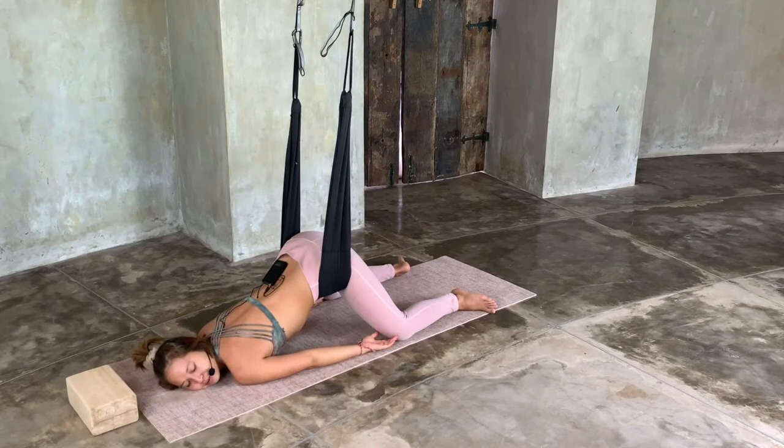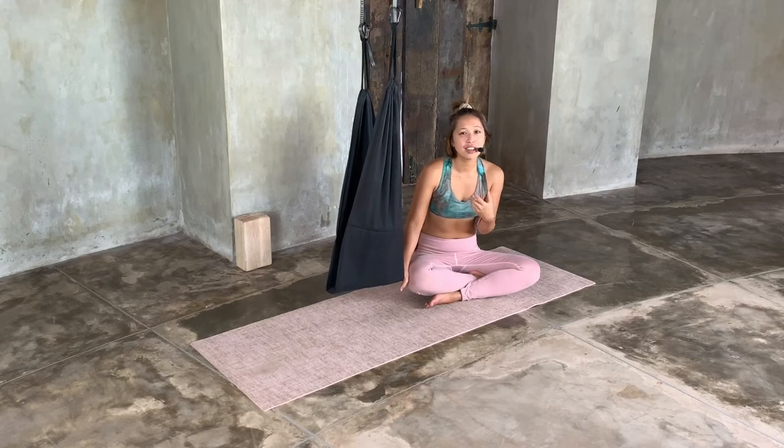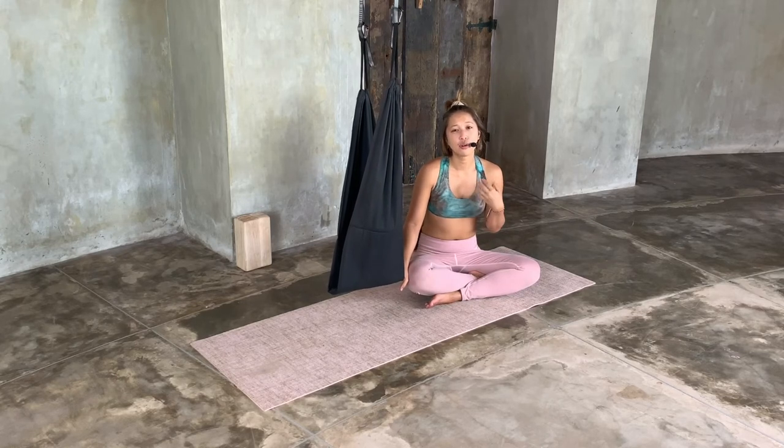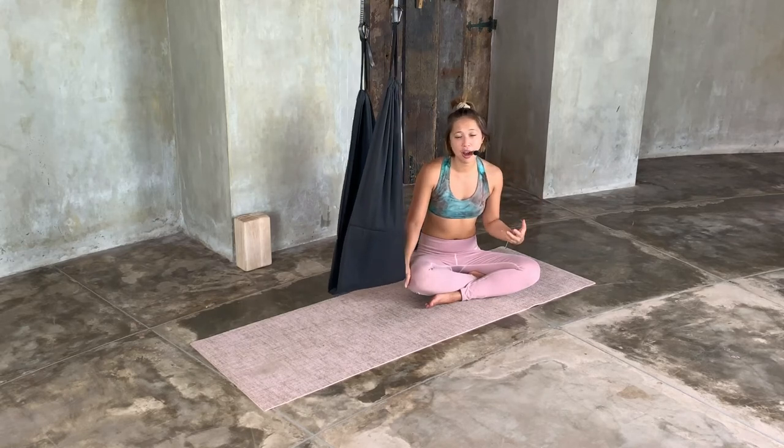To begin with this practice, it's going to be a lot more about focusing on your breath, focusing on relaxation, and really just letting everything in your body go.